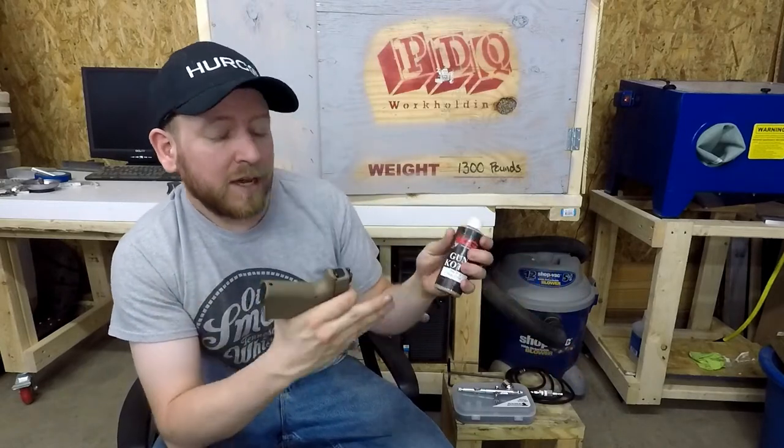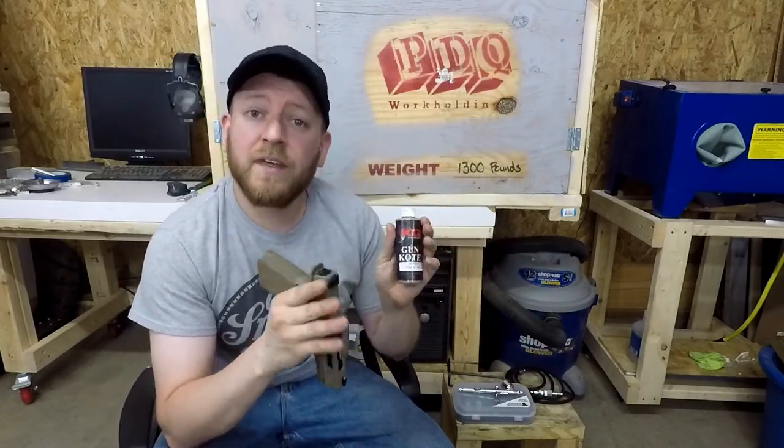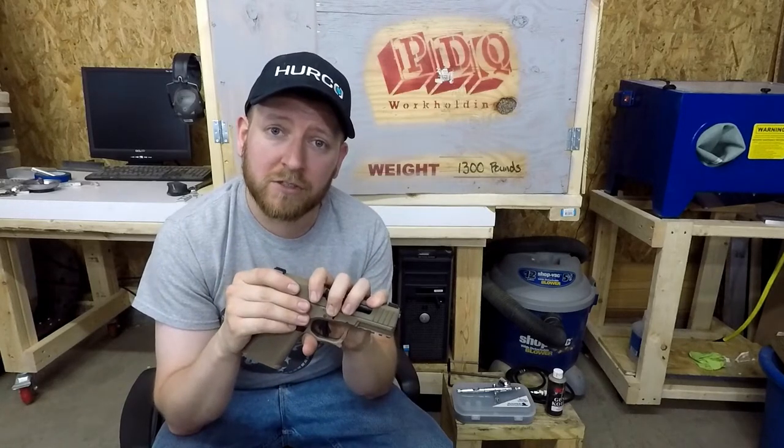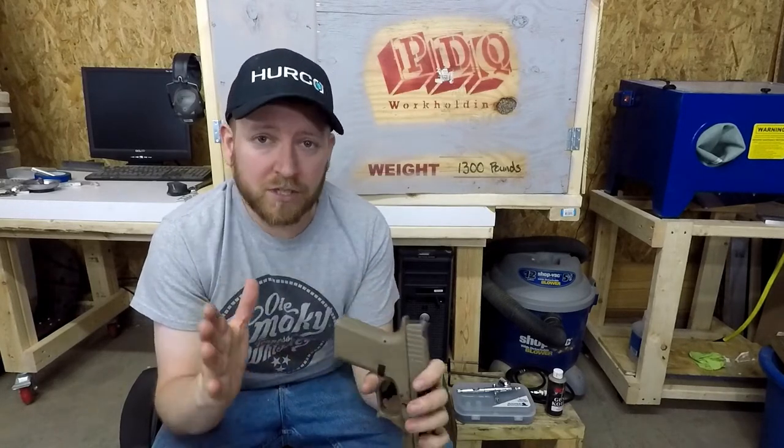What I really like about this KG Gun Coat is that anybody can do it. If you're interested in doing your own gun slide, all you have to do is go to Brownells and buy an aerosol can of it. Now if you want to get a little more into it, you can go to their website and buy whatever color you want — they've got a ton of colors.